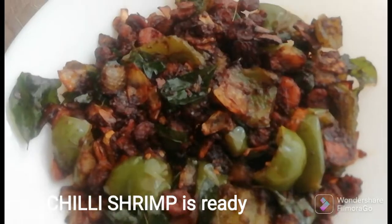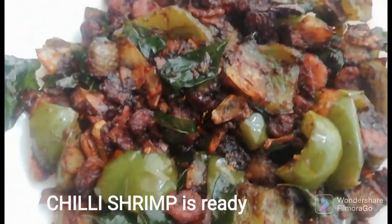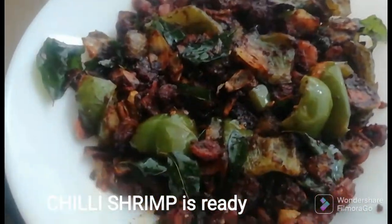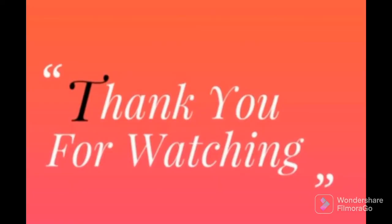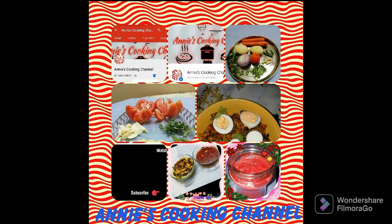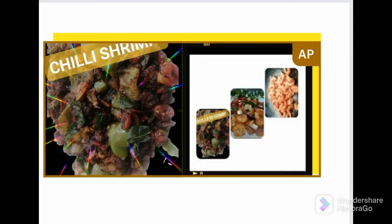We are ready for the chili shrimp. If you want to try this, please give me a thumbs up. If you like this video, please like and subscribe. Share this video. Thank you.